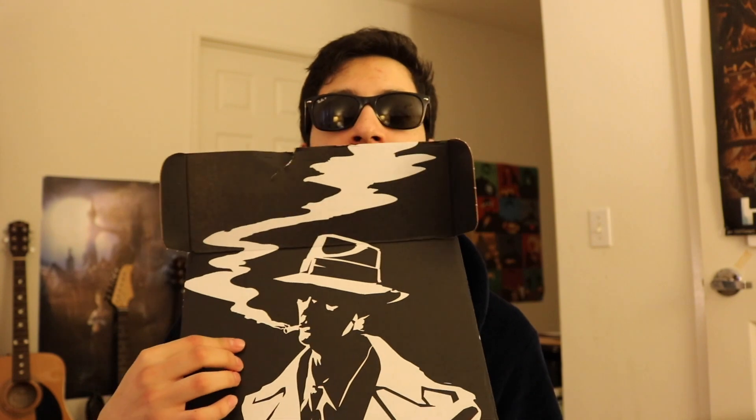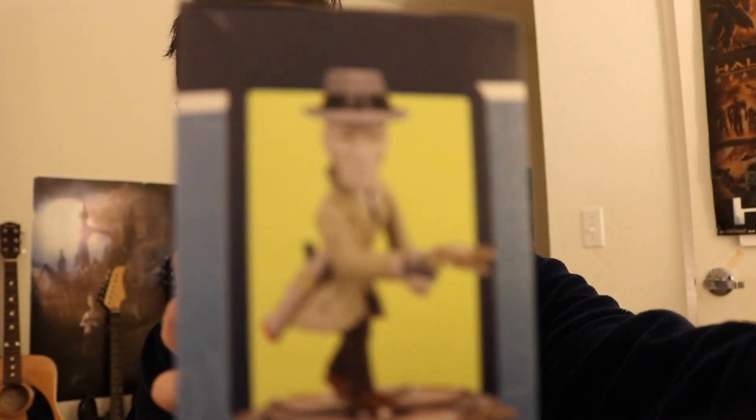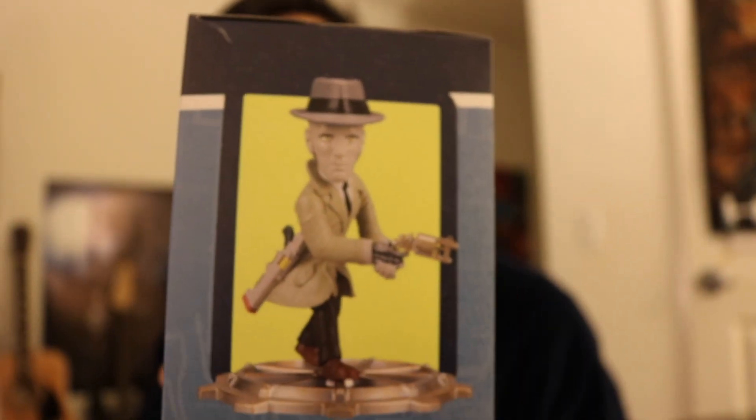Nice. This is a Fallout 4 character I believe. He is a synth. It actually says right here — this is one of the first characters we get. He's Nick Valentine. So this guy is a detective in the video game. He is a synth — pretty much an advanced robot that helps you out in the game at a certain point.